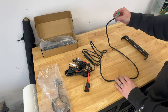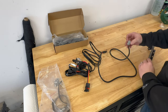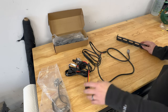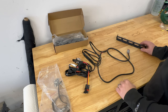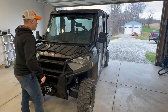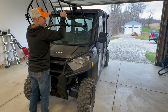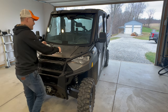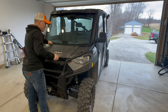Now all we have to do is install the bracket, throw the light on, hook it up, and then show you how to put the pulse bar on and run the switch into the Ranger. It's starting to rain outside so we pulled in. We're going to take the hood off so we can access our ports and the pulse bar.